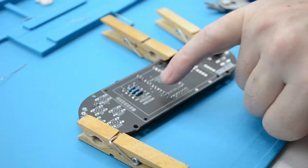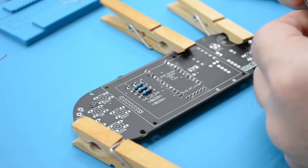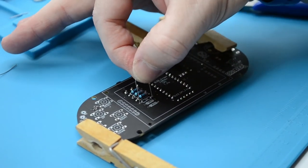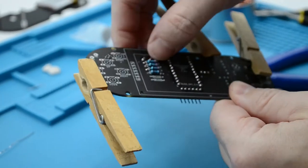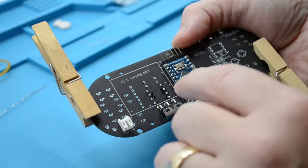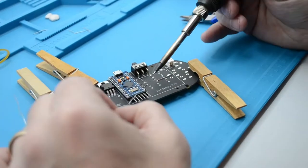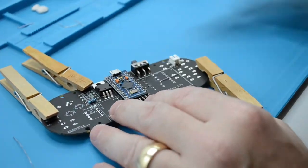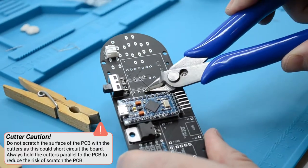Now, flip the board over so we are on the front side — this is the position for the second 1K resistor. Check the markings on the PCB to ensure you are placing the resistor in the correct position. Push the resistor into place and turn the PCB over, then bend the legs of the resistor to secure it for soldering. Prepare your soldering iron by tinning the bit and then solder the resistor in place. Once you've finished soldering, bend the legs up, grab your cutters, cut the legs, and be sure to put the legs to one side so we can use them later.